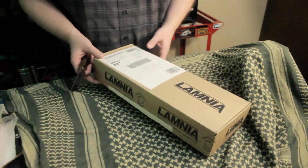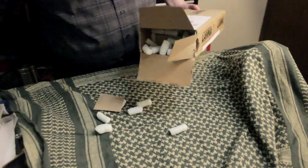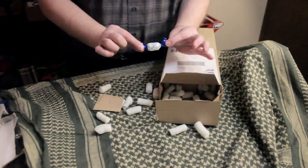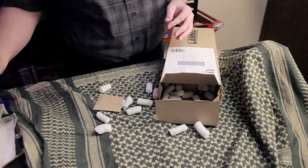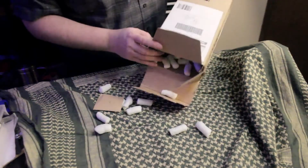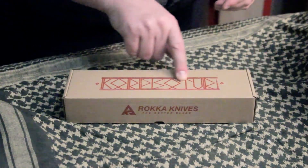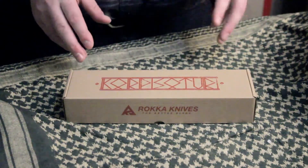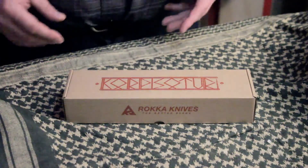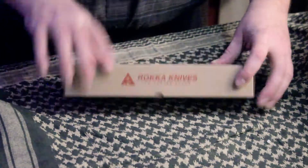All right, foam peanuts — all the foam peanuts — oh, and candy from Finland! How awesome is that? I have no idea what this is, we're gonna try it. This box says Korpis Sulturi on the front, which in Finnish I think means like wilderness warrior or forest warrior — backwoods something.